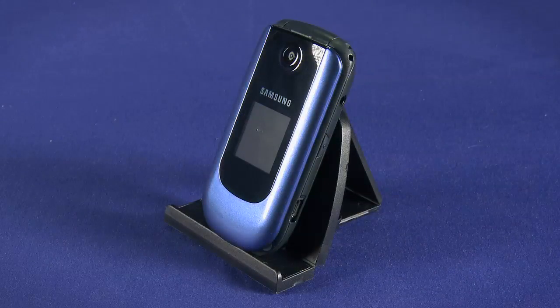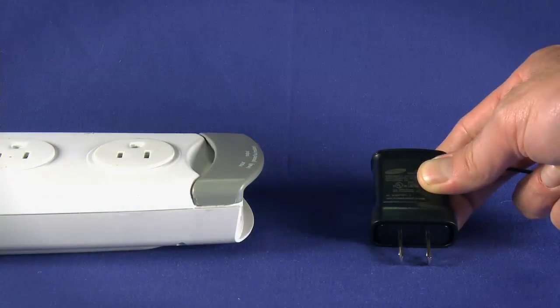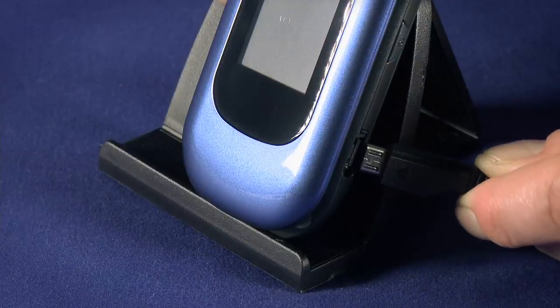On the right side of your phone, you'll find the charging jack. Plug the charger that came in the box into an electrical outlet, then plug the other end into your phone.